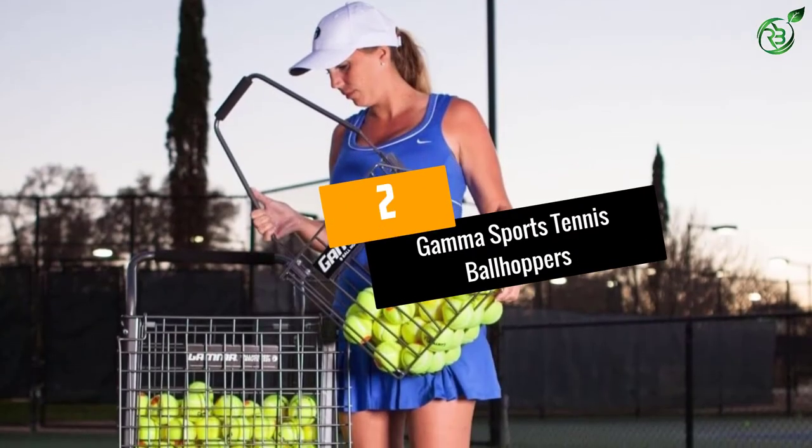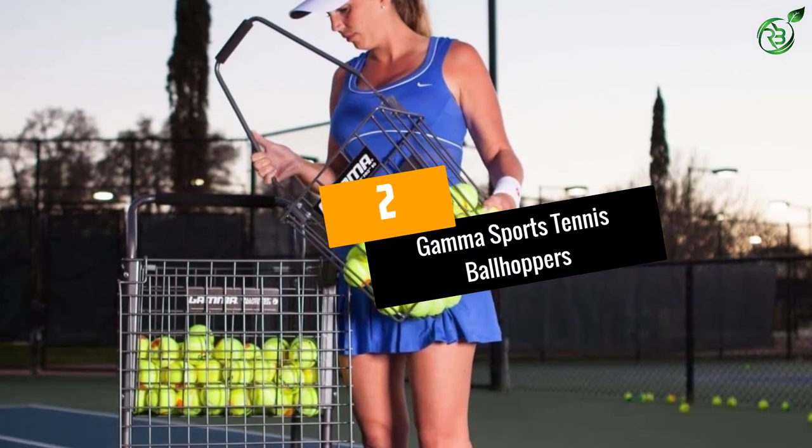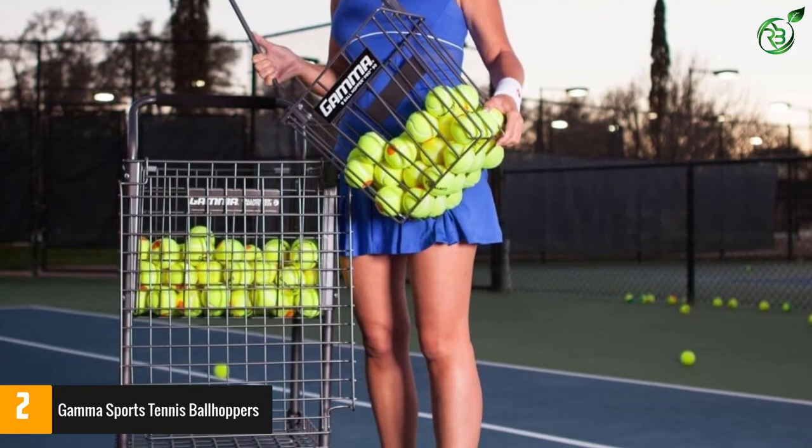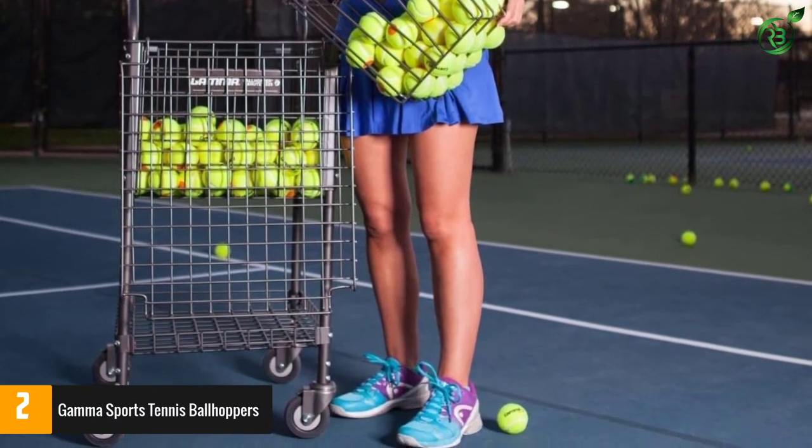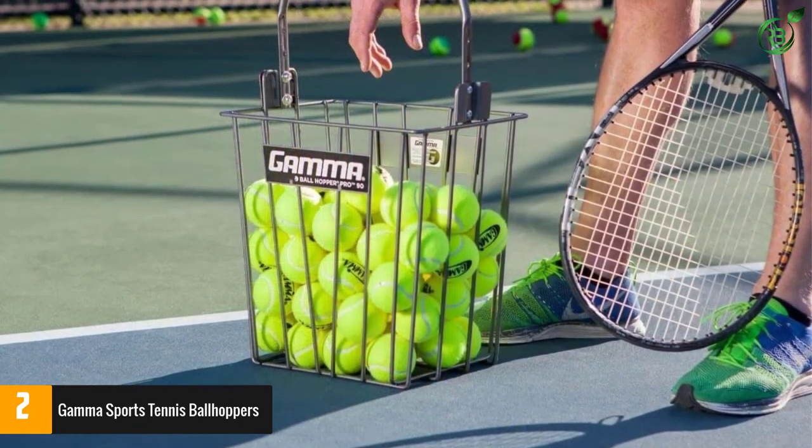Number 2: Gamma Sports Tennis Ball Hoppers. Offering you better convenience, the tennis ball hopper has a capacity of 90 balls. This will let you use it for a long time and can be your ideal tennis court accessory.